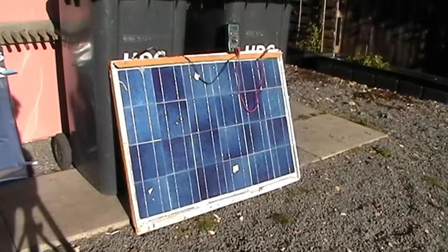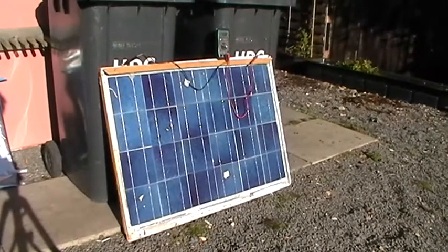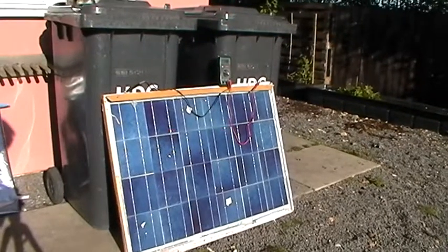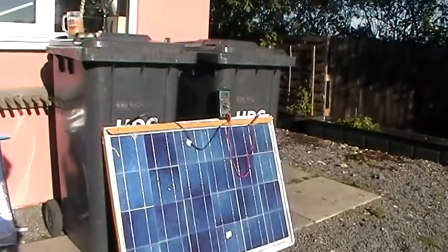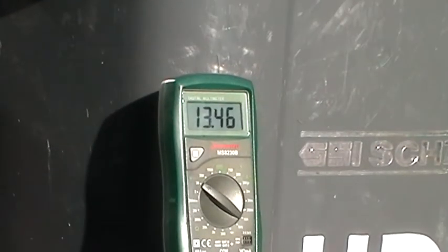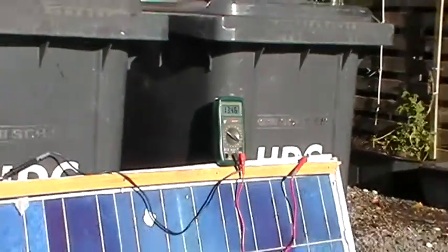Hey guys, it's a quick test on my solar panel. It's only about half 10, so it's still quite early. The sun's shining directly on the panel though, and the voltage we've got is basically 13.4.